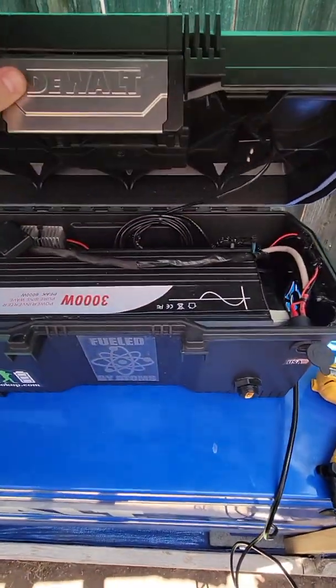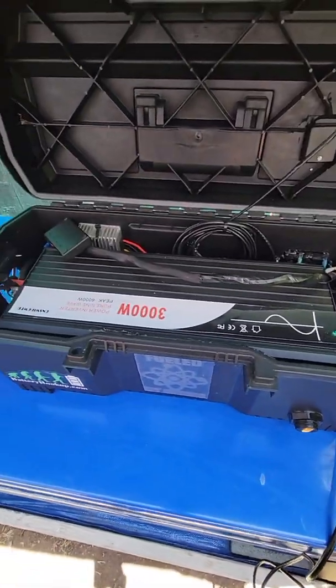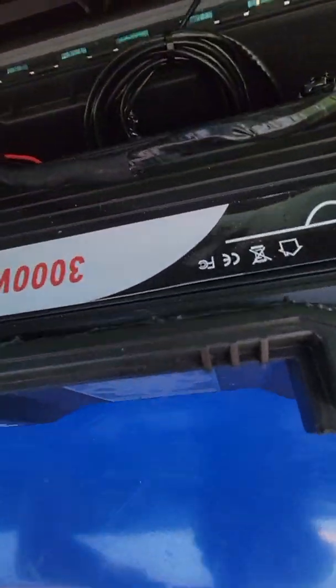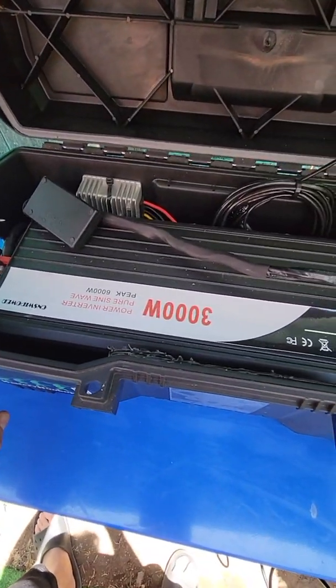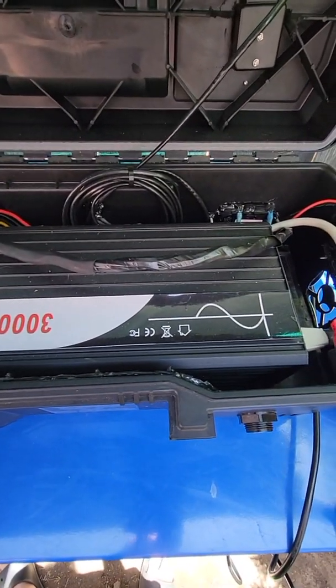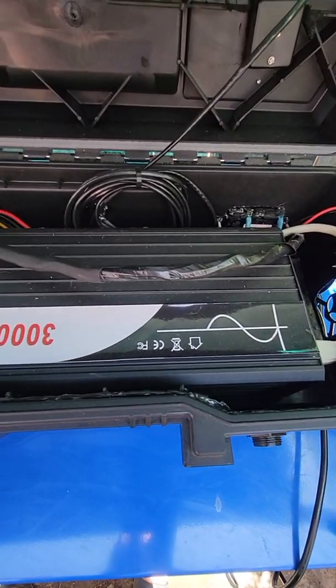I just can't believe what they're selling out there. For your do-it-yourselfers, this is pretty much worth your time. I have a 3,000 watt pure sine wave inverter installed in here. It actually holds up — I can't believe how well it holds up after a month of testing.